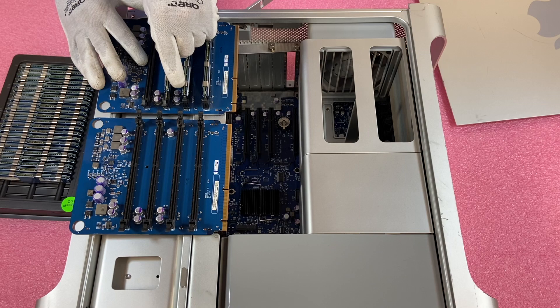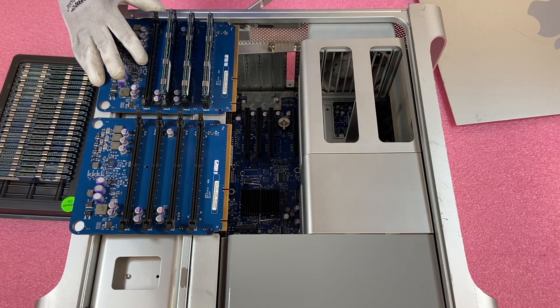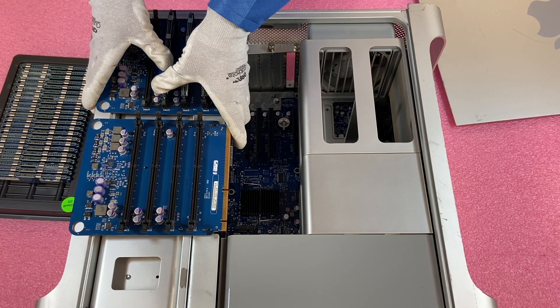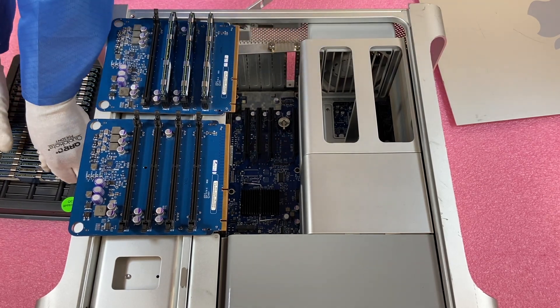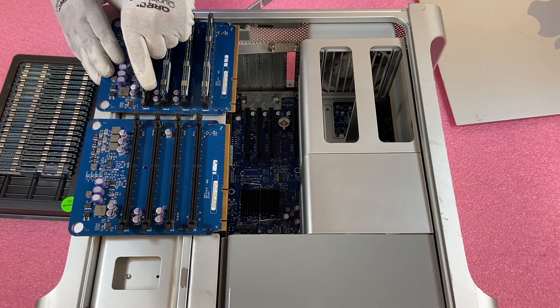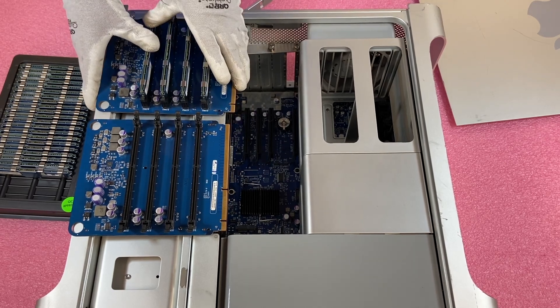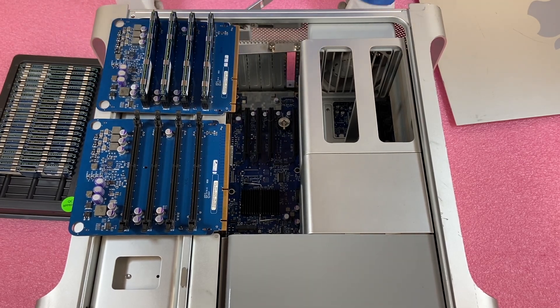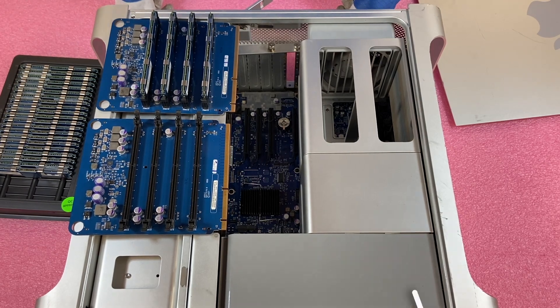I always tell people: if they think they have a bad DIMM or a bad DIMM slot, just rotate your DIMMs around. If the problem continues to follow a DIMM, then yeah, the DIMM is bad. If not, it could be the DIMM slot or simply a seating error, which is very, very common. Now that we've got these first four in, I'm going to knock out the next four — but I don't want to waste your time, so we're going to fast-forward.